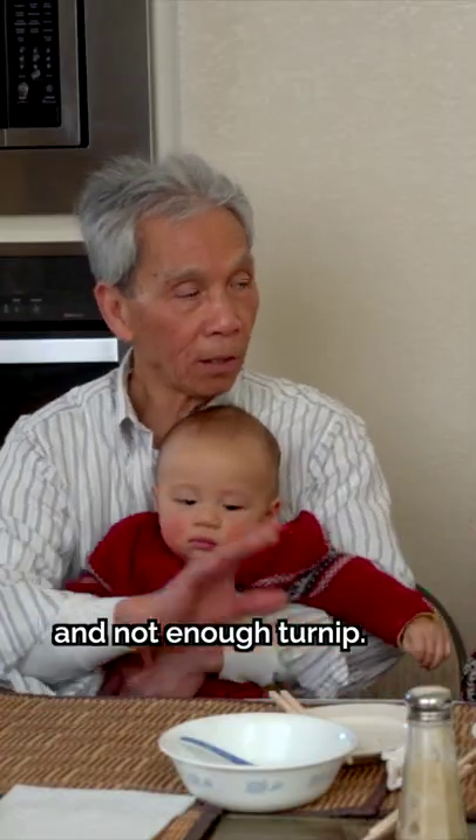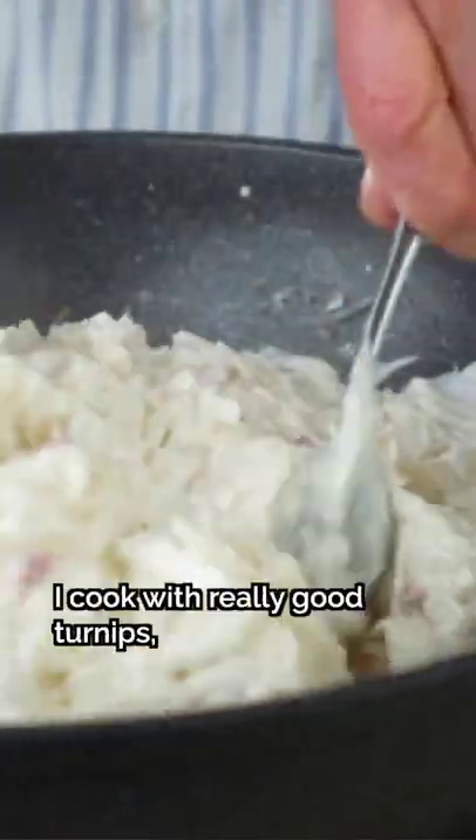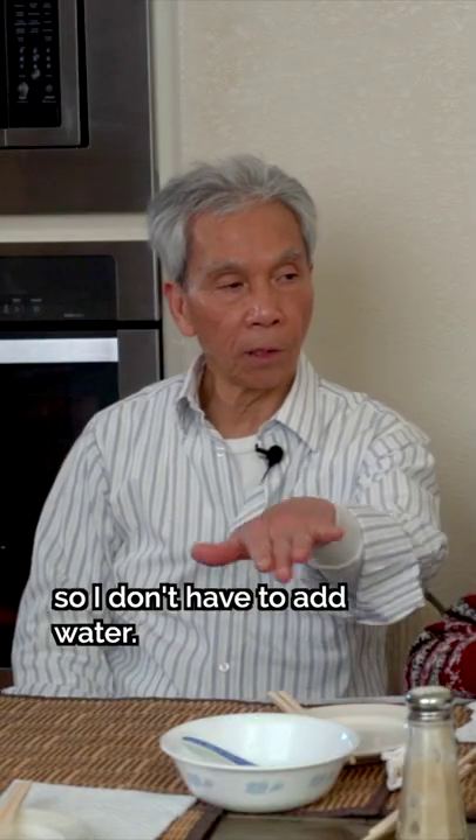If they have too much flour, they're too dense. If they add too little water, they'll be too dense. You don't need to cook the flour.